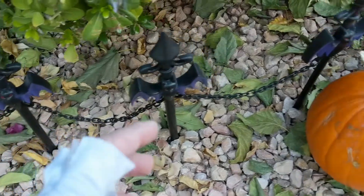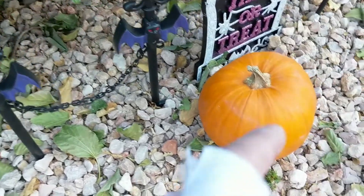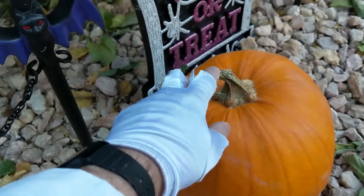Now the first thing you need is to go pick a pumpkin. Let me see, which one do I want? No, no — that one. I will pick this one.